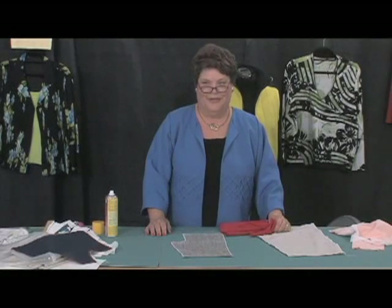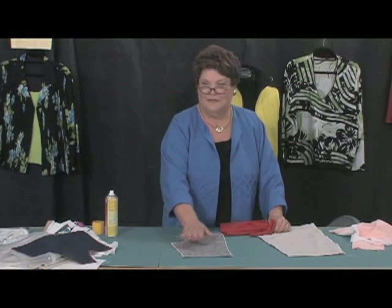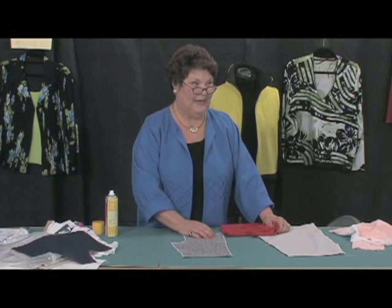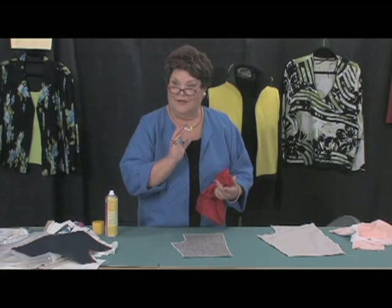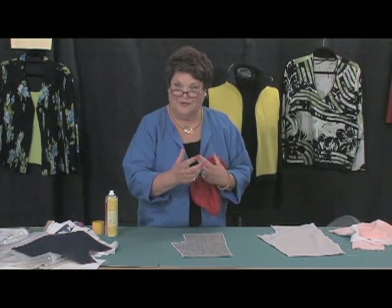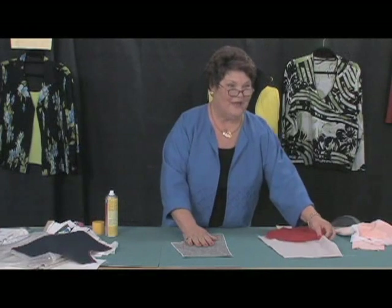Here's a fast way to line your pants. A lot of ladies have worn, bought, or even made pants with a separate lining. And a lot of times what happens is the legs will twist, but the lining doesn't twist with it — so you've got lining fighting against your fabric. Let me show you a fast way to line.